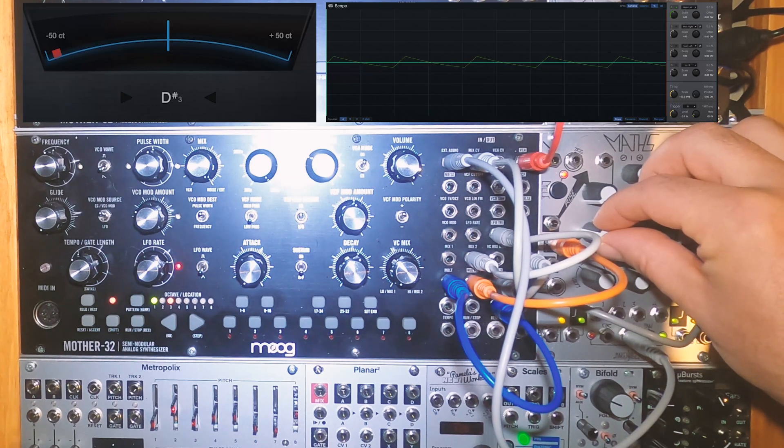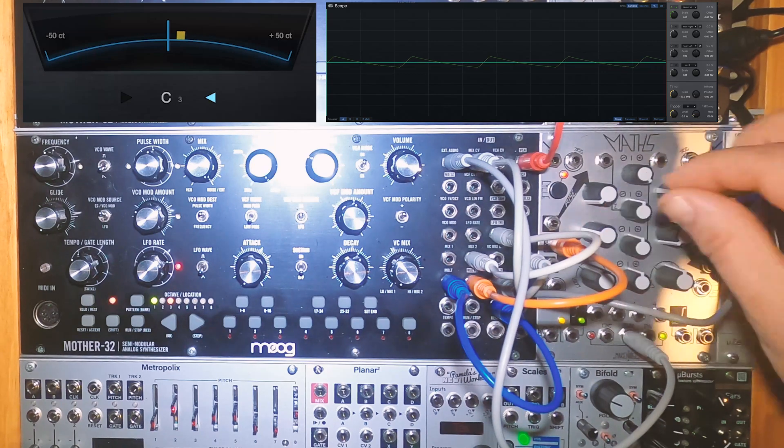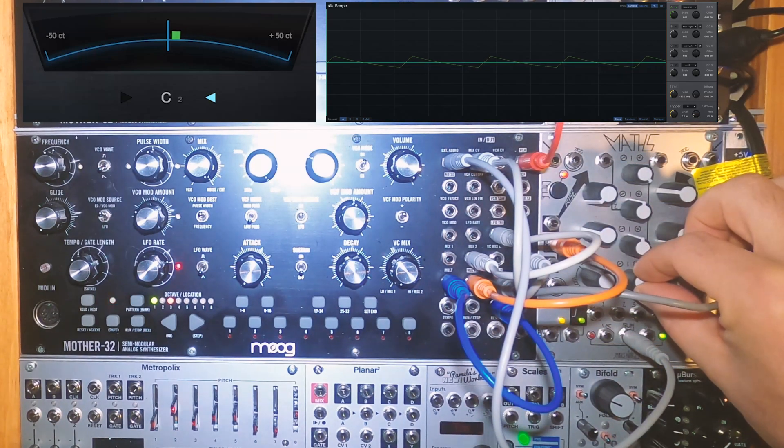Tuning this can be a bit of a pain. Tuning up Channel 4 will add the second VCO for Maths.